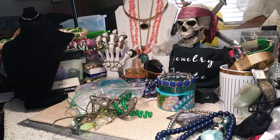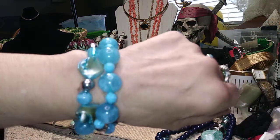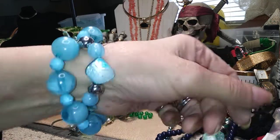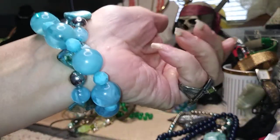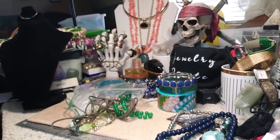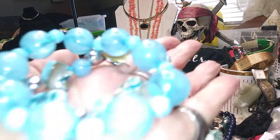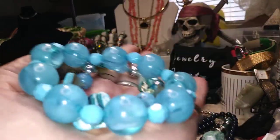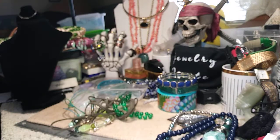Here we have a two-piece stretch acrylic set — it's pretty, it's new, you can see where the tag was. I wish they would leave those tags on when they send them. You've got one that's got shell on it and then one that's just got plain pretty plastic blue acrylic beads.